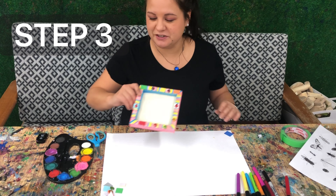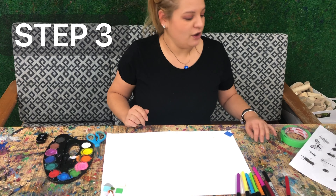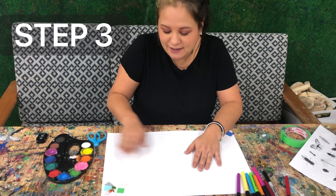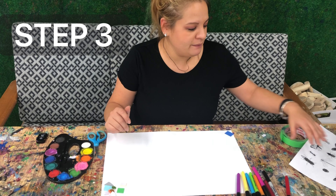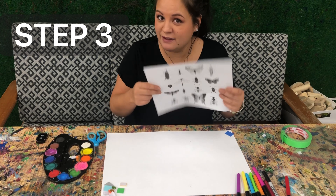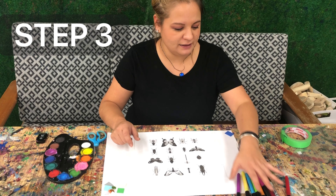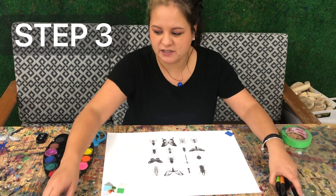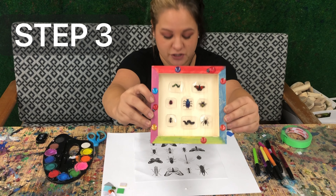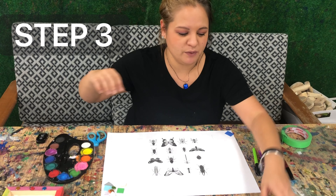I hope you had fun putting your stickers on. This next part is my favorite — I like to sit down and take my time because art should be relaxing. Go ahead and grab this paper; it has different bugs on it so that we can trace them. If you'd like to draw your bugs by hand, that's okay too. I love inventing my own bugs. Some of these, like the worms, I drew by hand without a tracer. Whether you use a tracer or not is up to you.